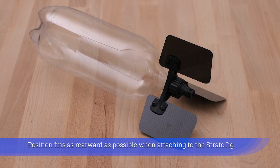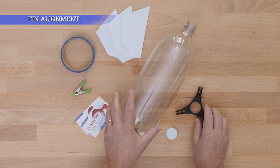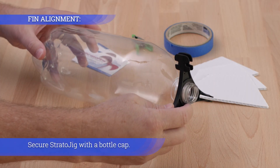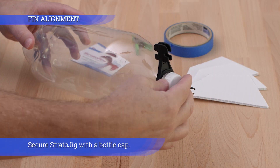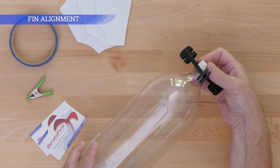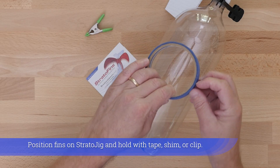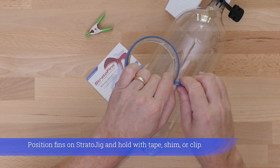Position fins as rearward as possible when attaching to the Stratojig. Secure the Stratojig with a bottle cap. Position fins on the Stratojig and hold in place with tape, shim, or clip.